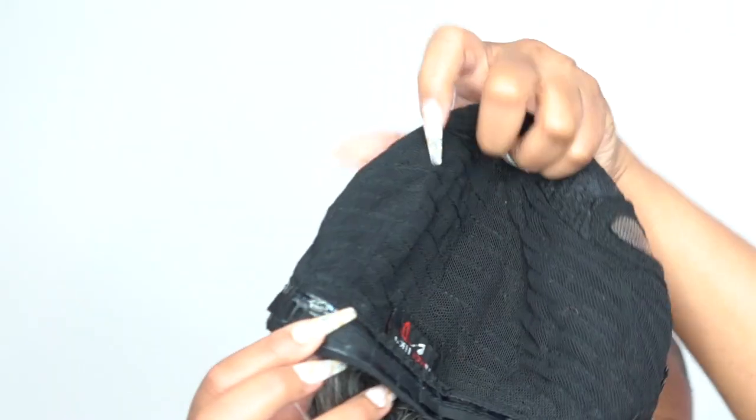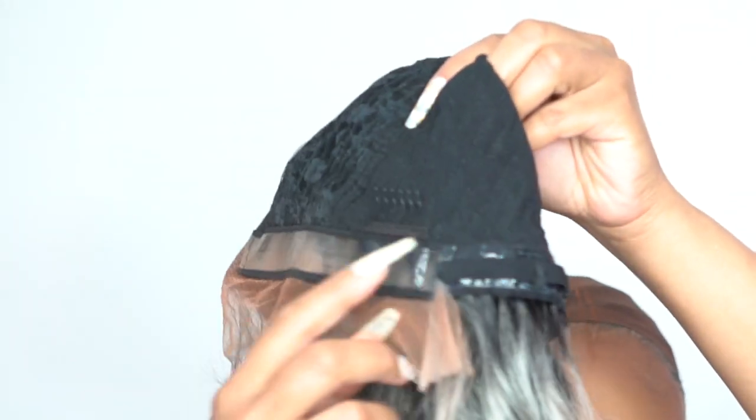I've reviewed some of these glueless grip series before — let me explain what the cap construction is like. This has one of their anti-slip silicone grips, a secure glueless wear. You get the regular silicone grip that you sometimes get at the back of wigs — I know Freetress had it — but this one has it all the way around the wig. Starting from the parting space, it's a thick band going all the way around to the back and coming back up to the parting space again.